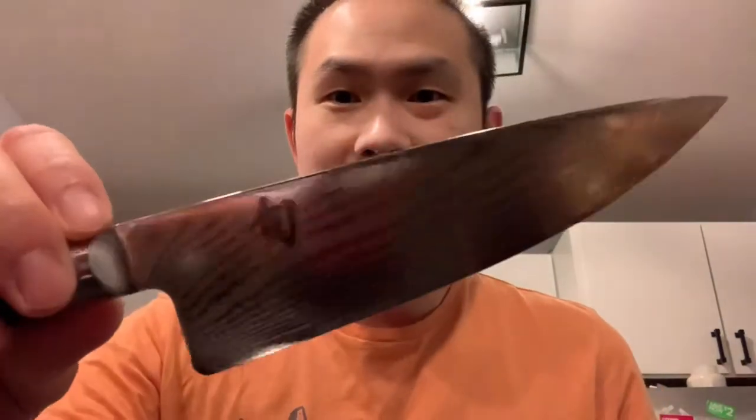Fine Japanese craftsmanship. That feels great. So we're going to put this knife to the test by chopping some apples.